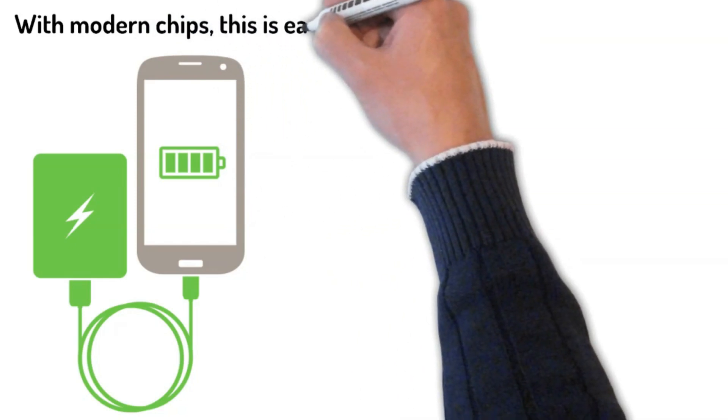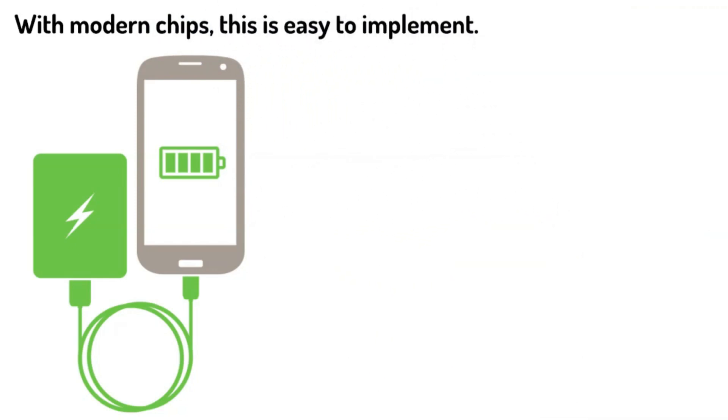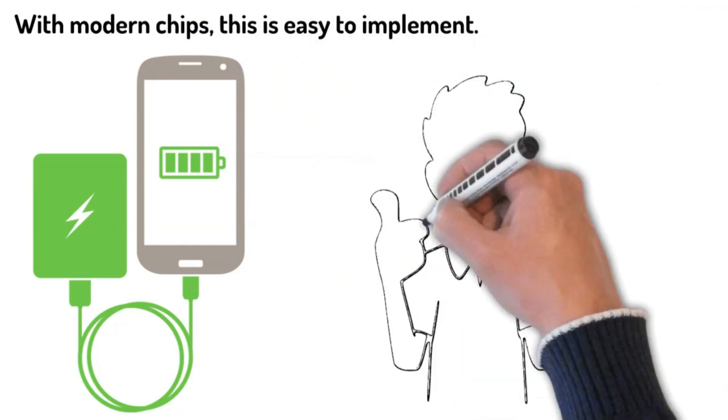With modern chips, this is easy to implement. There is actually a lot more to it, but that is the key operating principle.